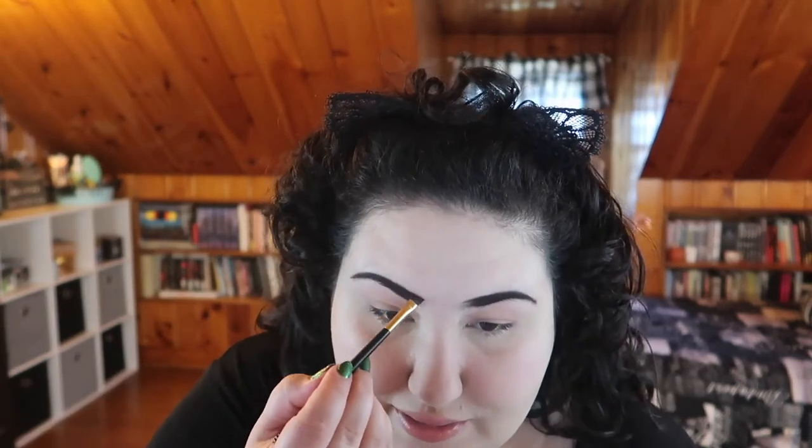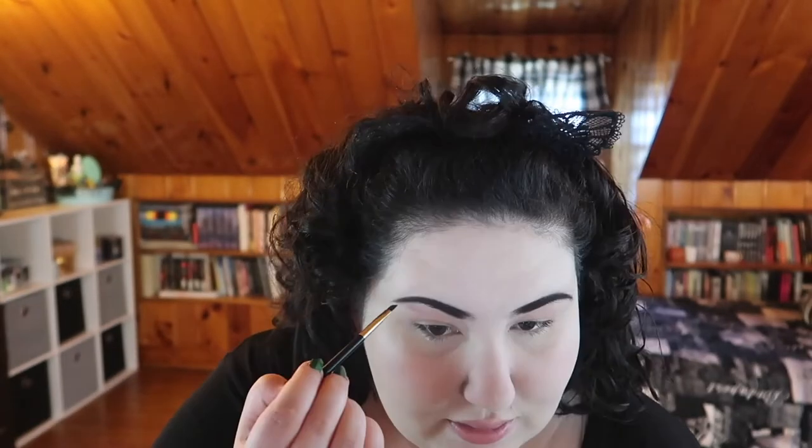Straight off the bat, it's definitely warmer than I would prefer for my brows, but at least it's dark enough - it does look pleasantly dark. You can see from this little point I put right here it looks really warm, and I'm not a huge fan of that. I'm just going to blend it in and do my best to blend this out.